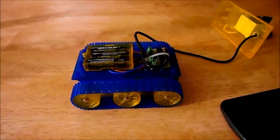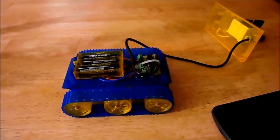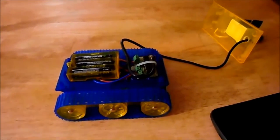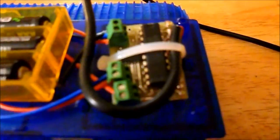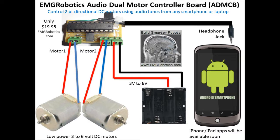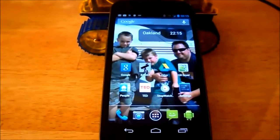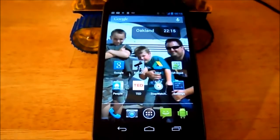Hello, my name is Eric Grigori from EMG Robotics and this is the audio dual motor controller board based robot tank. You can see the board right there. The audio dual motor control board is designed to be run from a smartphone — in fact, it can actually be run from anything with an audio jack.